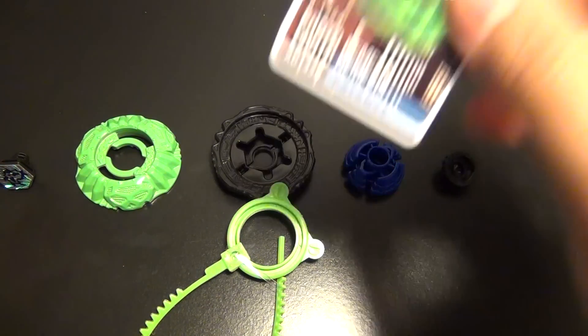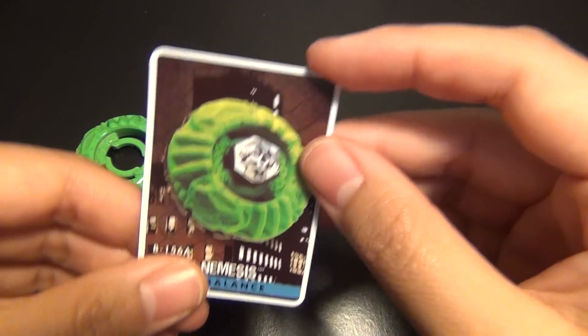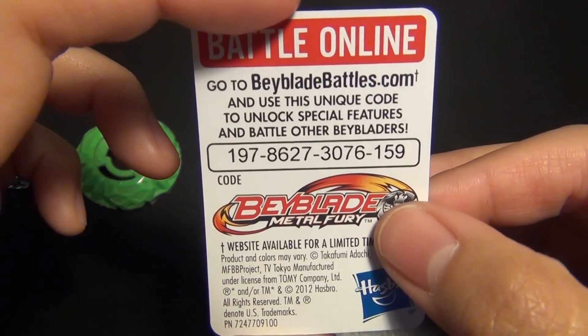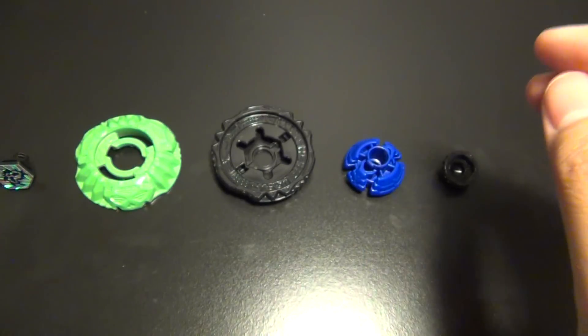Here is the code. Here's the front of the card and the back. That's first come, first serve.